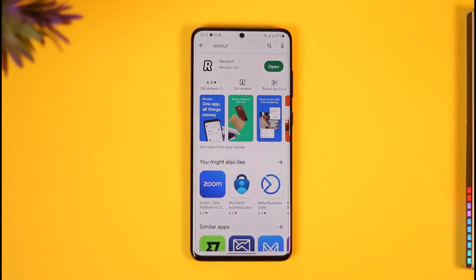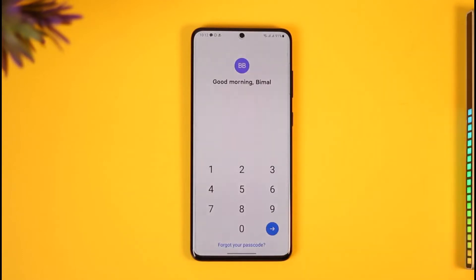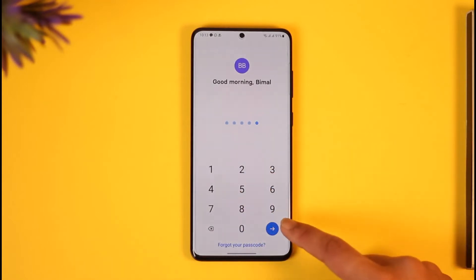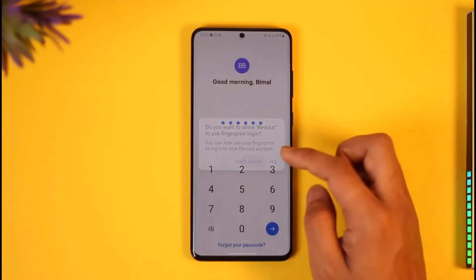If you'd like to cancel your premium subscription on Revolut, all you have to do is first of all go ahead and launch the Revolut application on your phone. Once you launch your Revolut app it'll ask you for your password, so enter your password and tap the next button. If you want to allow fingerprint you can select that, or just select no.